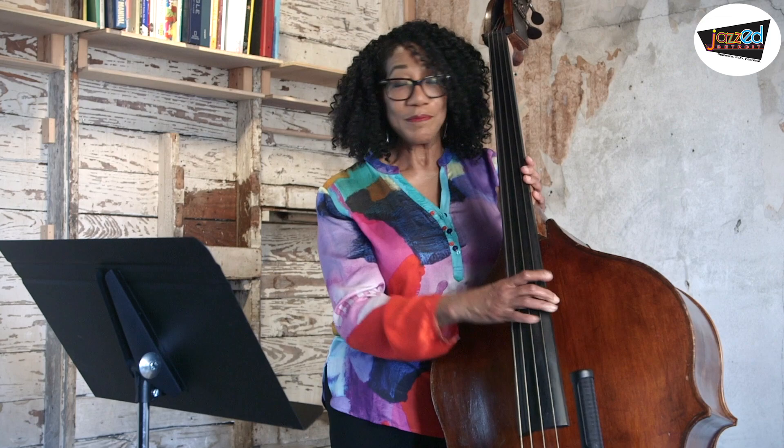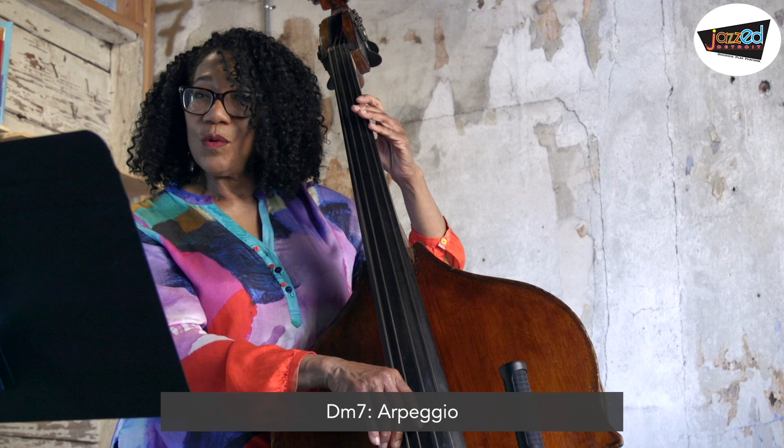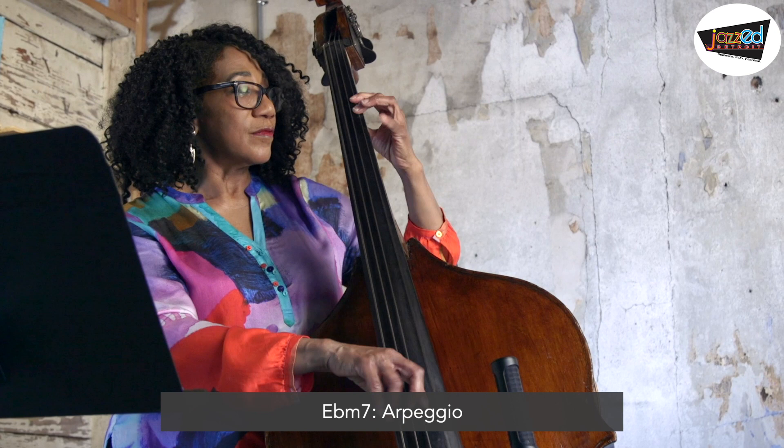Now let's try something really different — let's try arpeggios. We'll do one arpeggio in Dm7 and one in Ebm7. Here's Dm7: 1, 3, 5, 7. Let's try the same thing in Ebm7. Now we have arpeggios.